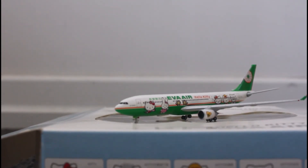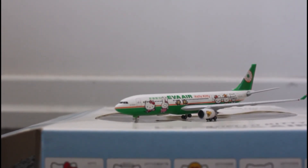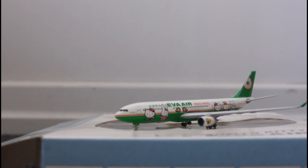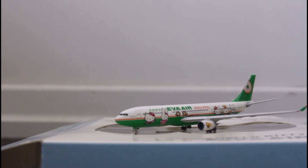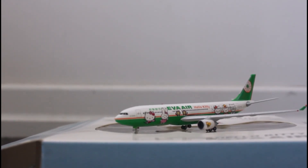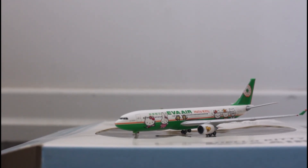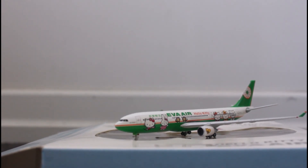Thanks for watching this video. Be sure to check out my other two unboxing videos on the Qantas 737 Retrojet and the TWA 757. Make sure you like and subscribe for more unboxing and plane spotting videos. I will be making a model airport update shortly. Thank you.